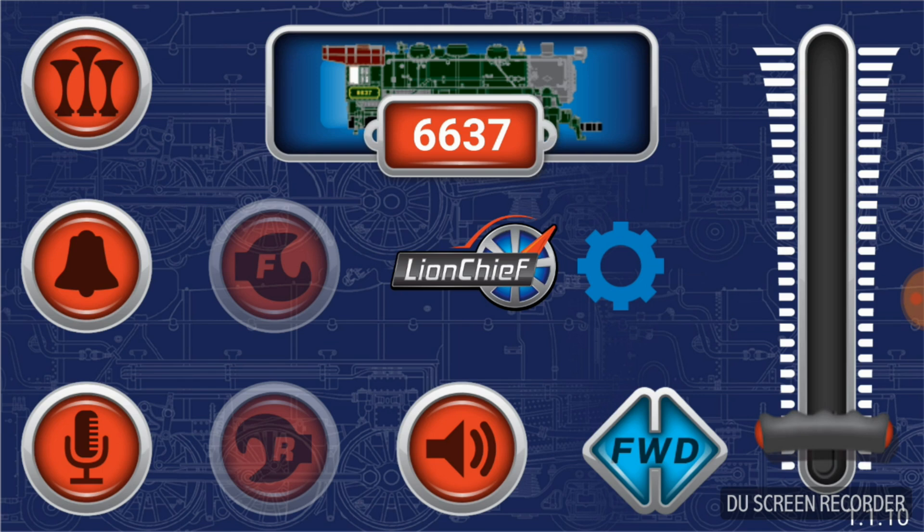You can see an image of the engine in the background at the top center, as well as the road number, and you now have access to all the buttons for the sounds, throttle, etc. I'll play the whistle. When you activate the buttons, the button turns blue to indicate it has been activated. This is a Lion Chief engine so it does not have electrocouplers, which is why the F and R symbols are grayed out. If this were a Lion Chief Plus engine with electrocouplers, those would be solid and you could activate them. The forward/reverse button — currently forward is highlighted in blue; pressing it turns orange and says reverse.